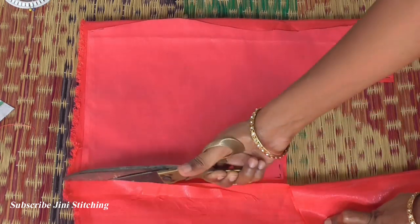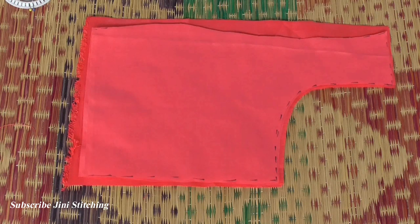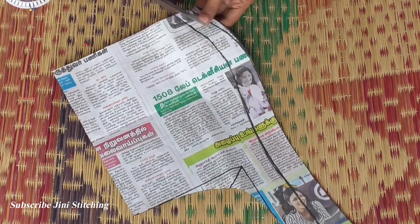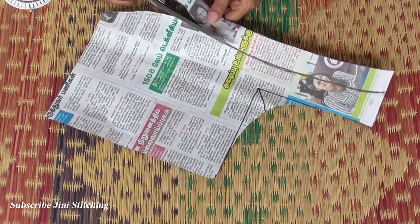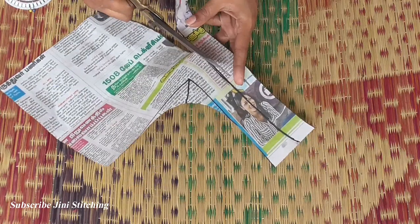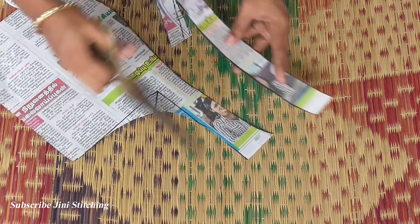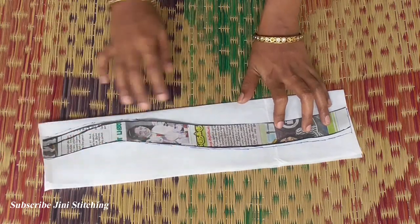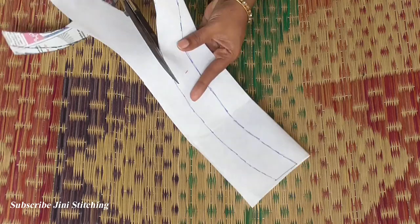Now we will cut the blouse fabric. We will cut the pieces and the patch. We will cut the paper canvas. We will cut the canvas sheet — fold the canvas sheet, drop and cut the piece here.